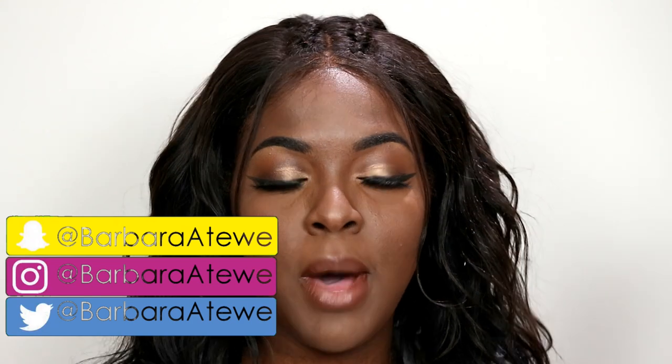What's up y'all? My name is Barbara. Welcome back to my channel. So for today's video, I decided I'm going to film my fall-winter makeup routine.